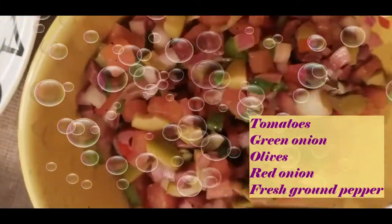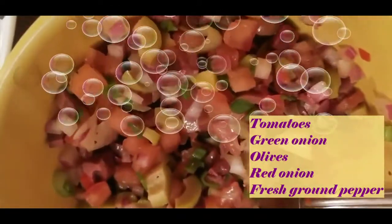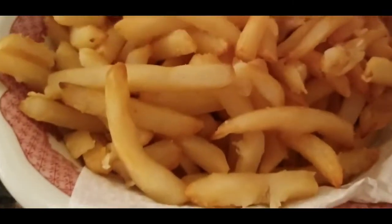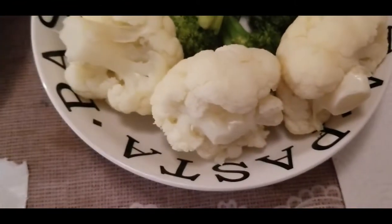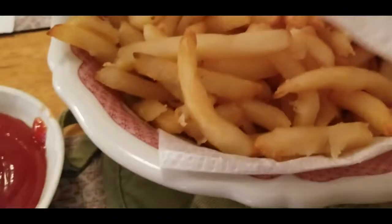I'm hungry! We also have french fries for dinner, of course with ketchup, and vegetables — broccoli and cauliflower. That's our vegetable side and french fries.